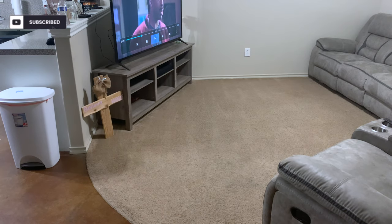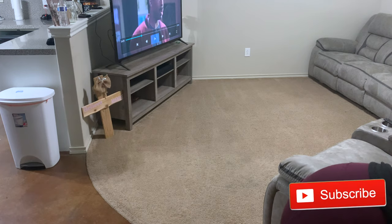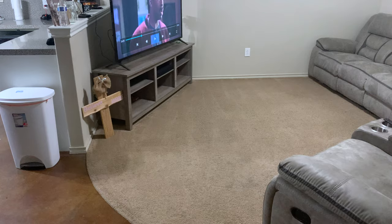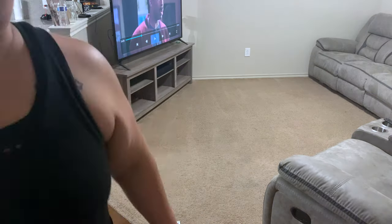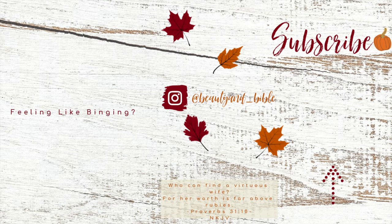I hope you guys really enjoyed this clean with me. If you haven't already, please give me a thumbs up, hit that subscribe button, and I will see you guys in my next video. Bye, guys!